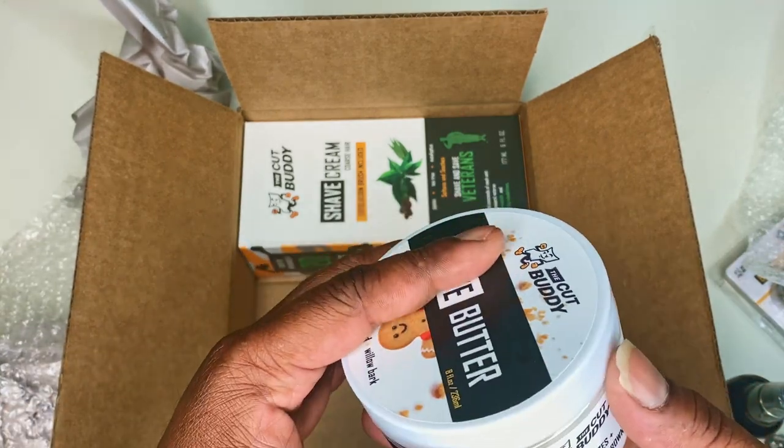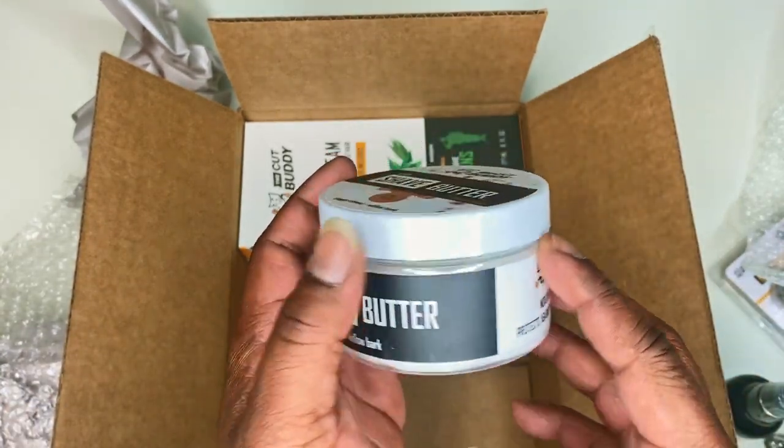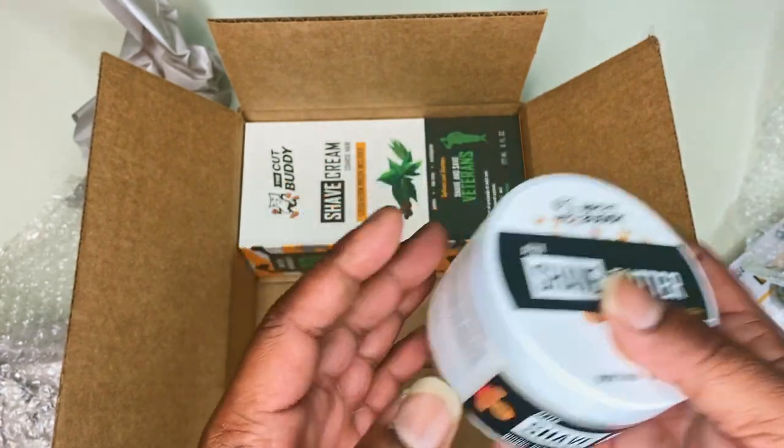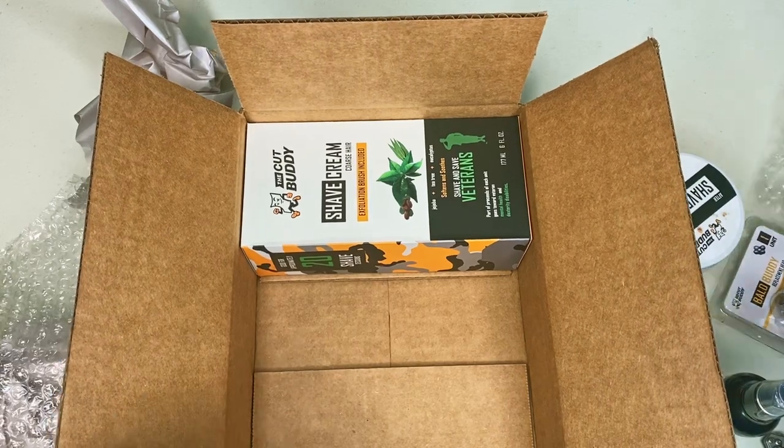I've been using the after shave butter — gingerbread willow bark. It actually smells very good, it's really light, it's not super perfumey, it's not loud, it's not going to have people like, "Dang, bruh."